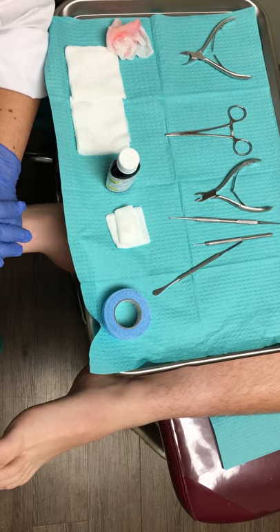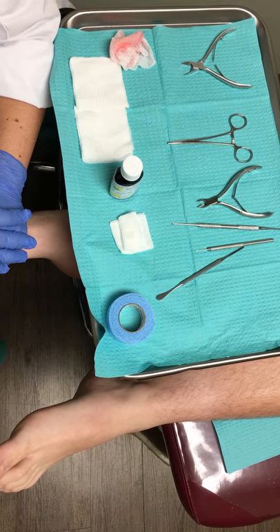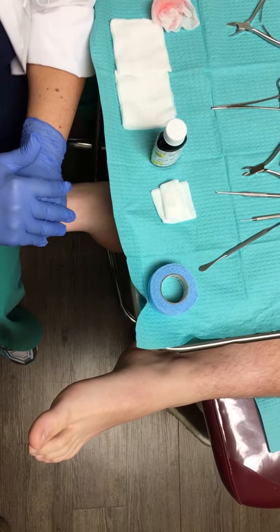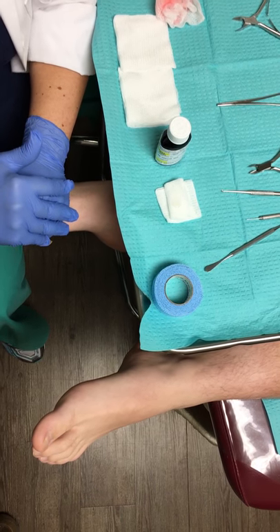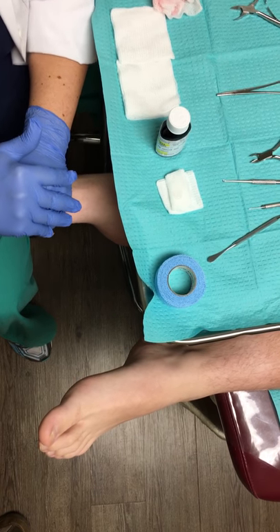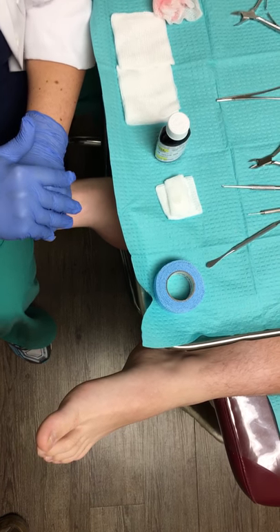In this particular case, this patient is a 16-year-old who, as an athlete, runs a lot. It's very common in that age group to have these, because as they grow and their shoe sizes change, they don't necessarily want to give up their favorite shoes.